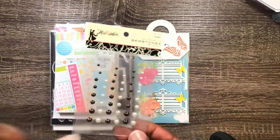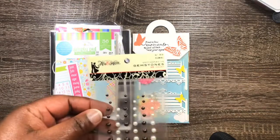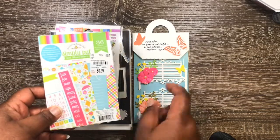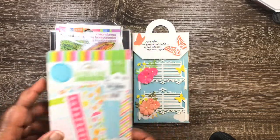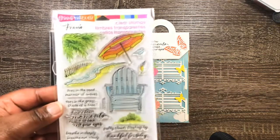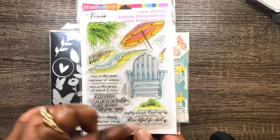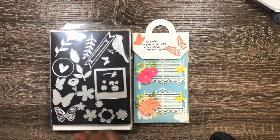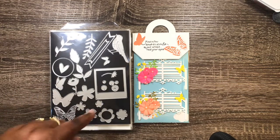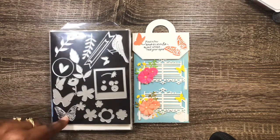Let me show you everything I used. I'm using these gems I found from Hobby Lobby — they were like 41 cents or something. I'm using this paper for my background, and this stamp set for the sentiments — this one and this one. The butterflies in the background came from this set here.